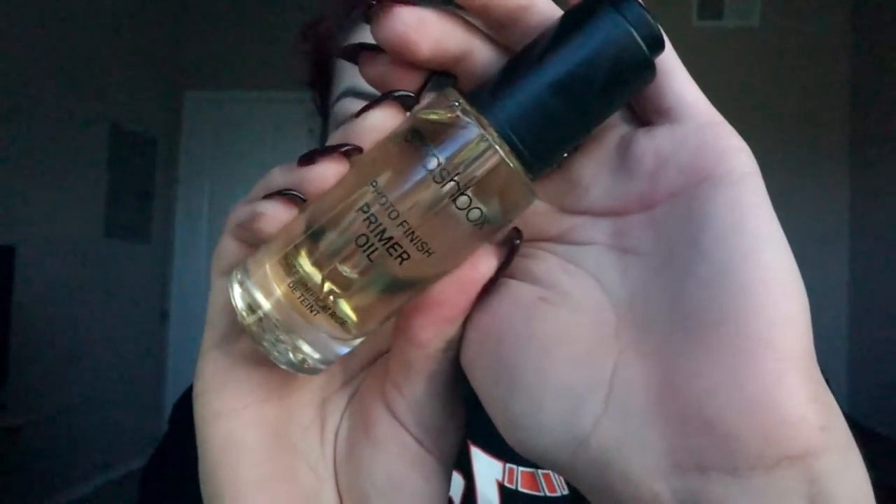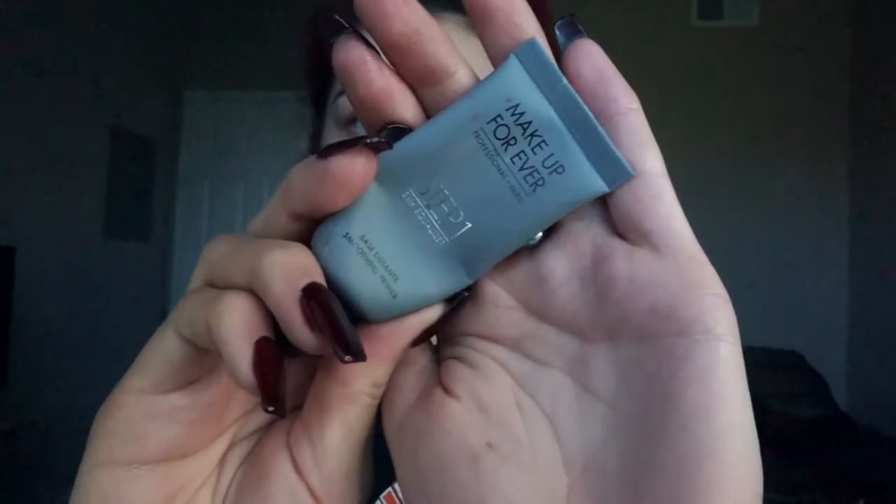We're going to start off by priming the face. I'm using my Smashbox primer oil and placing this around the perimeter of my face. Then I'm going to take my Makeup Forever Smoothing Primer and place this in my T-zone.